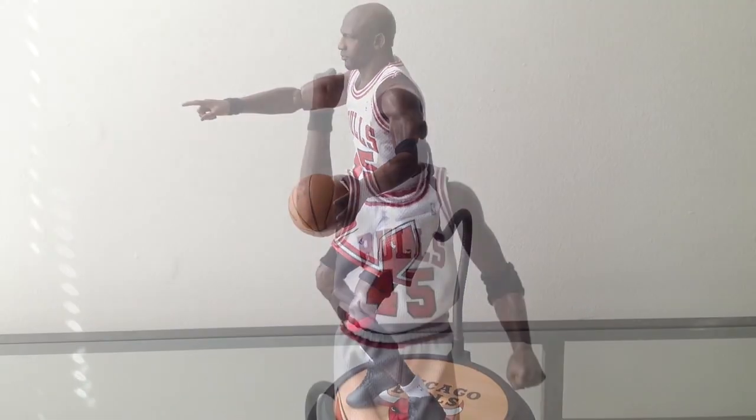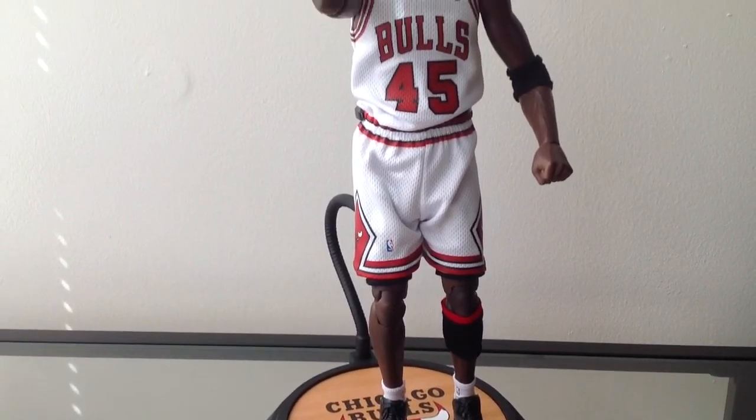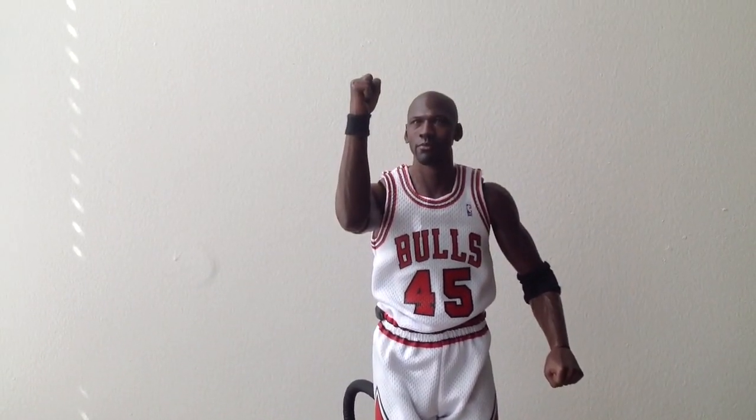Let's check out one more. In this pose here, we've got the inner babe Michael Jordan in a classic Jordan pose with the fist clench, like he did so many times after winning games.